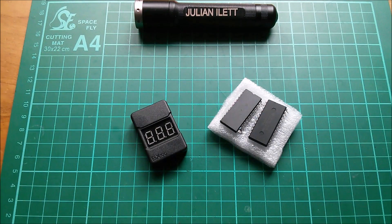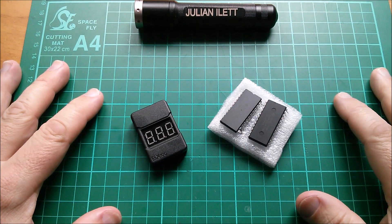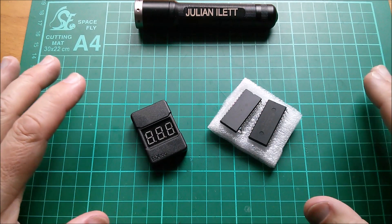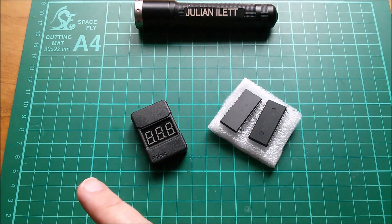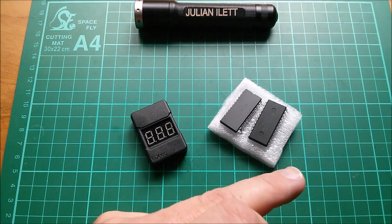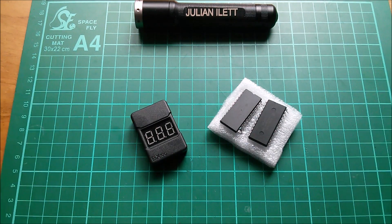So those are today's post bag items. Huge thanks as always to Patreon subscribers who make these videos possible. If you'd like to become a Patreon subscriber, the link will take you through to my Patreon page. A couple more videos up here if you want to watch more, and the subscribe button is here if you want to subscribe to my channel. Cheerio!